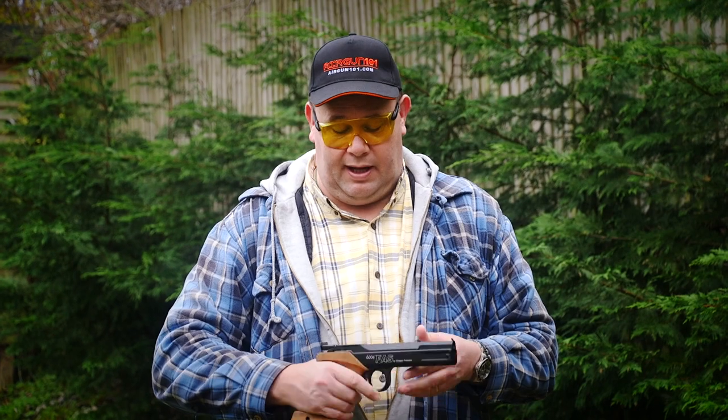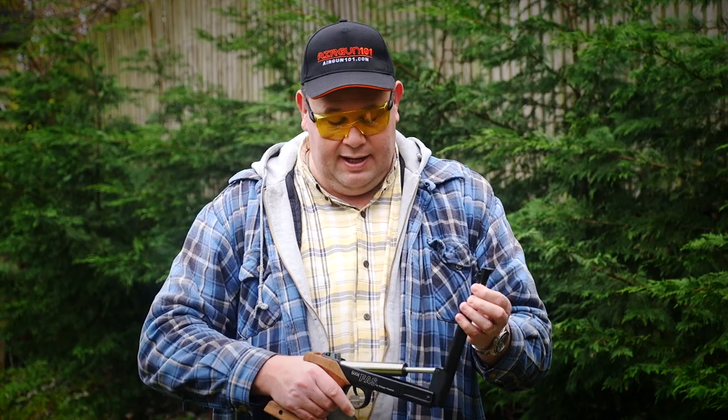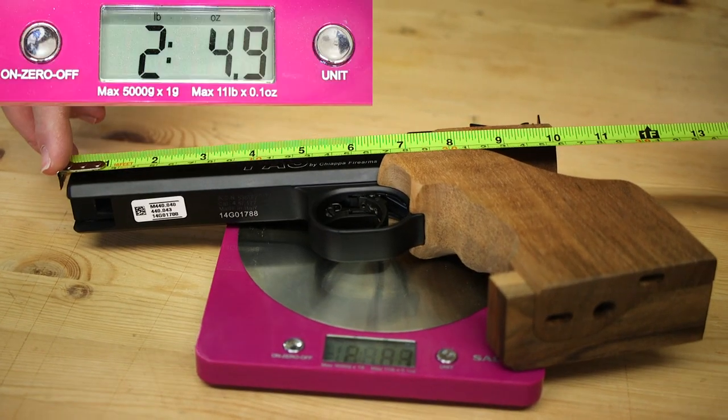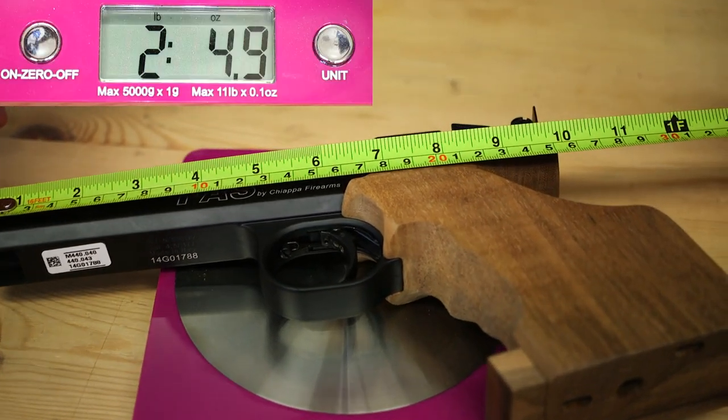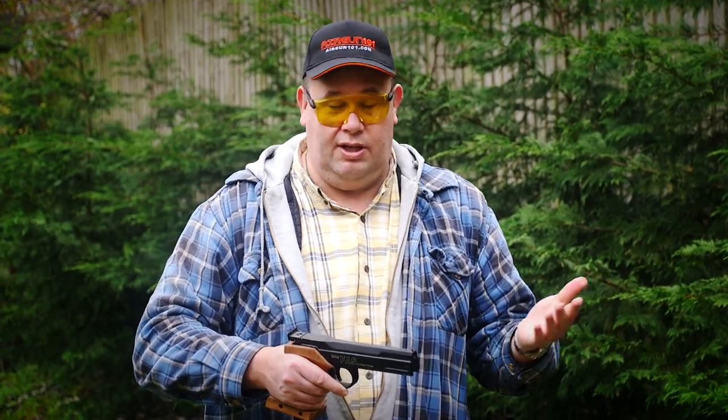I'm not a professional 10-meter shooter in any way. But I would say that this is an incredibly well-balanced pistol and it's so simple to operate. That trigger really is sublime. And as for opening and closing the top part and pushing it down once you've charged it, I think any sort of teenager, 13 or 14 years old, would be able to do that. So it's ideal as a club gun and it's definitely ideal as something that you can use for training.